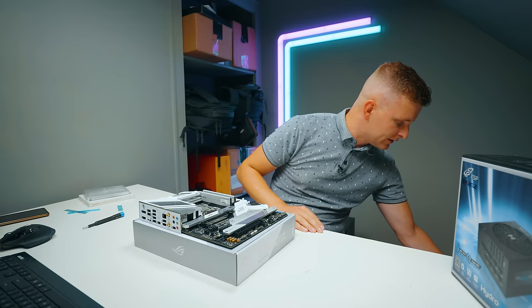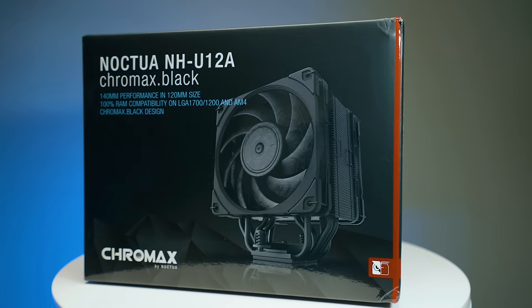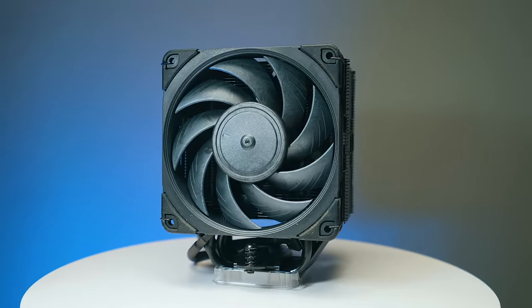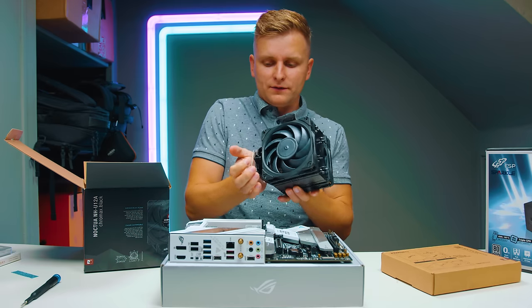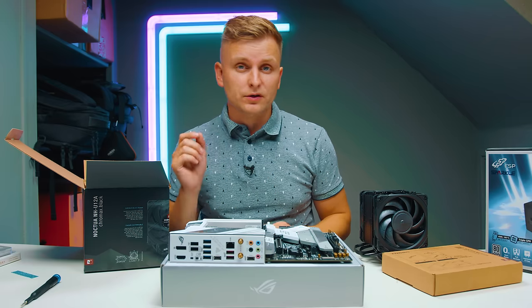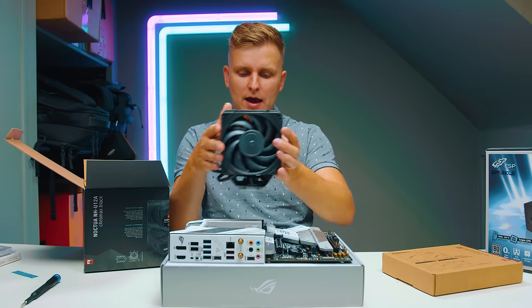Next up we need to cool the CPU down. For that I have something I'm very excited about — this is the Noctua NH-U12A cooler. This is probably one of the best silent coolers you can get, while looking absolutely stealth and giving you super good cooling performance. When it comes to professional coolers, really good quality with good warranty, this is one of the best out there. We're going to go air cooling for this one because we don't want to worry about liquid cooling or extra pump noise, because in the studio you're going to start to hear that pump noise.